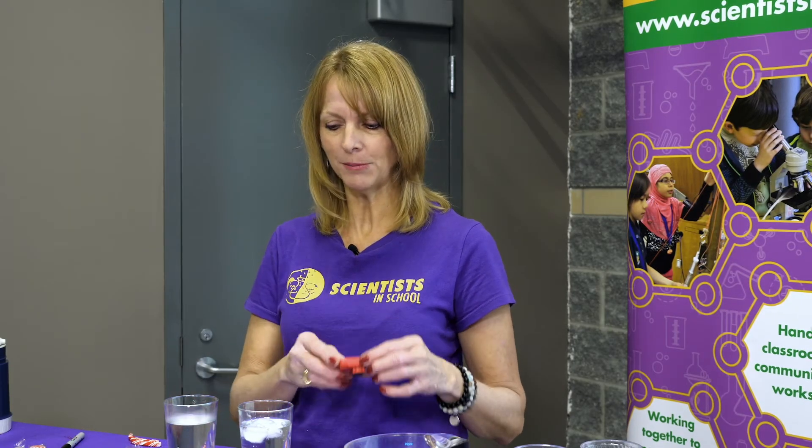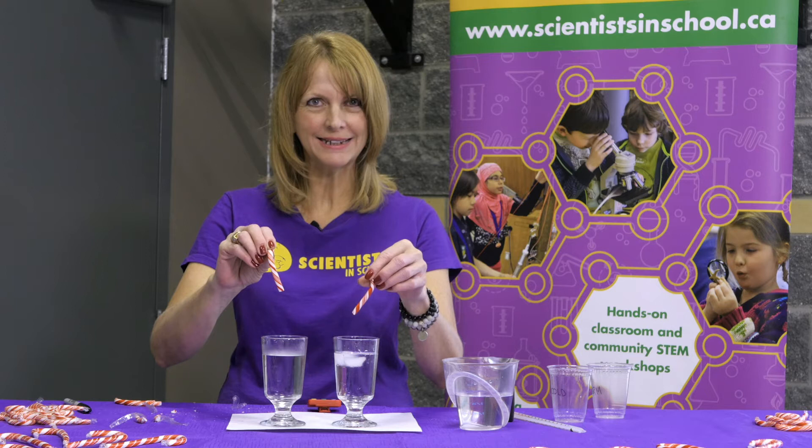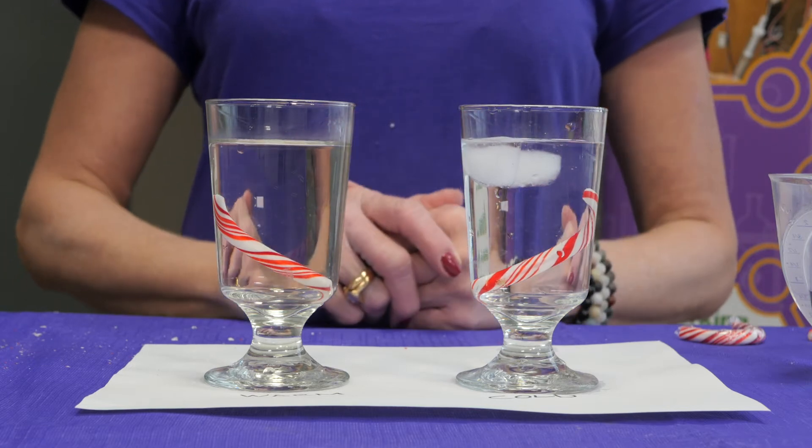I'm going to start my timer and when I say go, drop each candy cane into each of the cups. Ready, set, go! You can start making some observations. We're going to talk about those observations at the one minute mark. Okay my friends, it has been one minute. Are you seeing what I'm seeing?